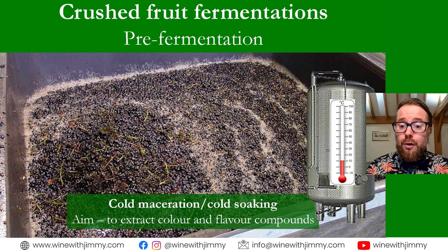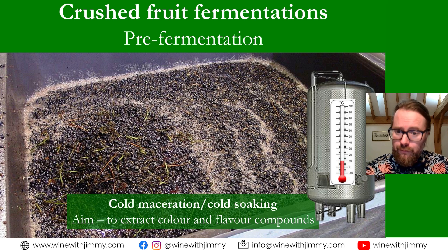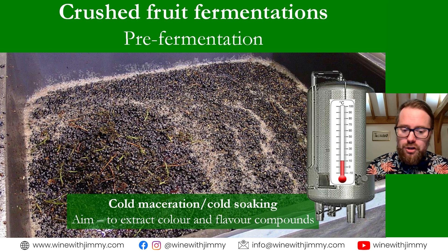Once the fruit has been crushed, some winemakers prefer to leave the skins and juice to macerate for a period of time at a low temperature before allowing fermentation to start. Typically we're talking about temperatures below 10 degrees Celsius — somewhere around 2 to 8 degrees — basically lower than the threshold for yeast to begin fermentation. This requires equipment and energy costs to cool down the vats. This process is sometimes referred to as cold maceration or cold soaking, which is a type of pre-fermentation maceration.